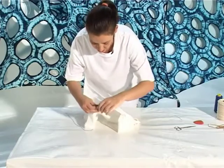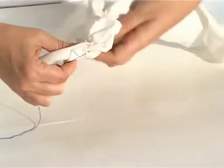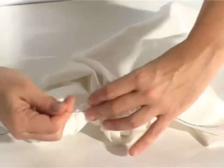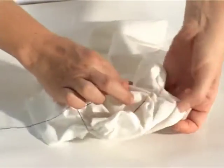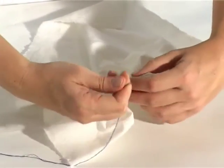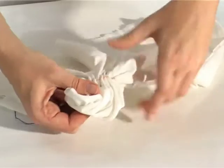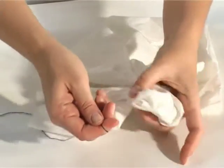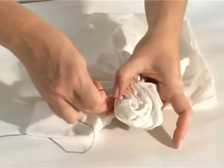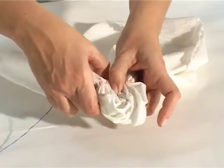Then you want to gather up the thread. You'll notice that I'm trying to line up the gathers so that all the orange marks are in a straight line. A little bit of pulling sometimes also helps here, depending on the stiffness of your cloth.